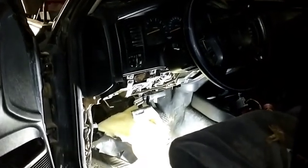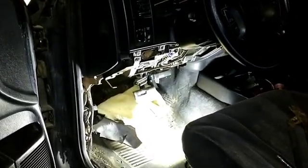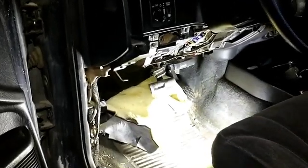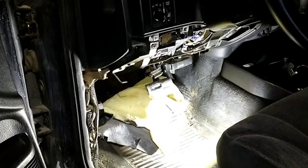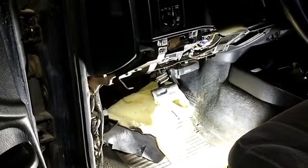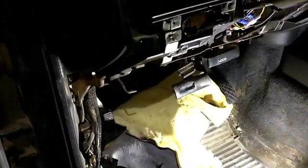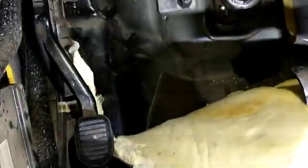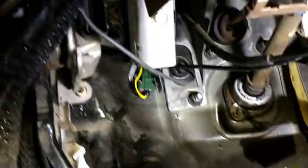I really like putting the ECU inside the cab. I've had an experience where a pressure washer was able to penetrate the vent on an ALH ECU and it destroyed it. So I really don't like having them in the engine bay if I don't have to — keeping them dry and clean is best case scenario.